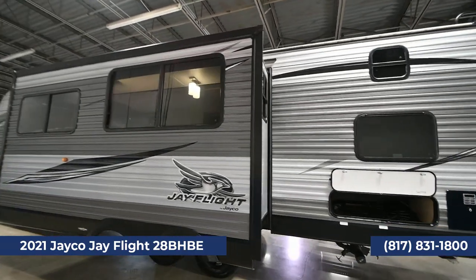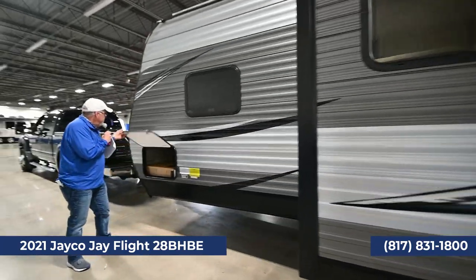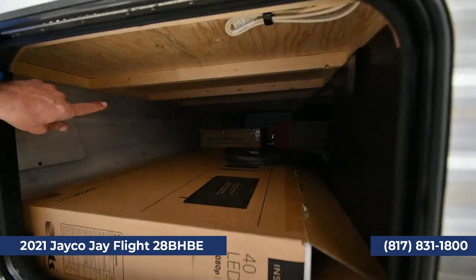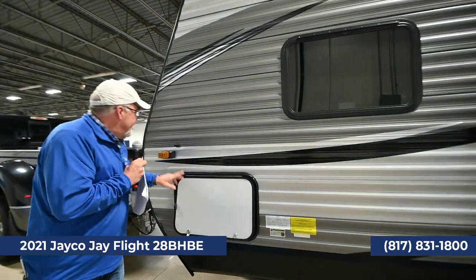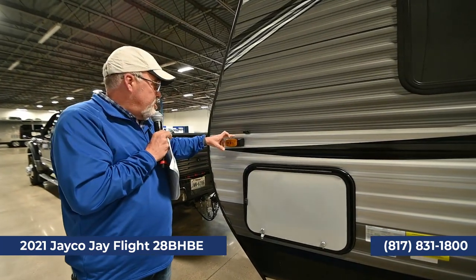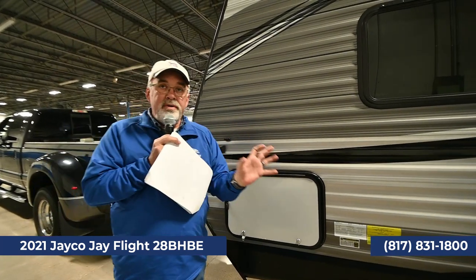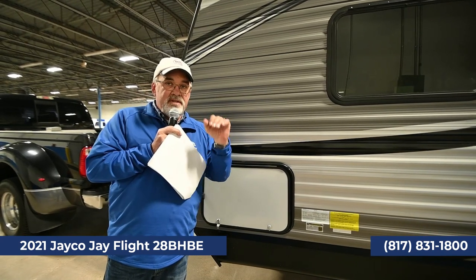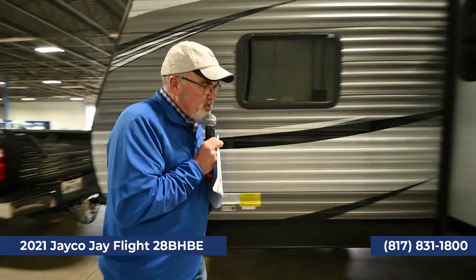Here's your pass-through storage, the TV box, and the grill I was telling you about is right back there — we help you set all that up. This trailer is also wired for side cameras as well as a backup camera, which we can add on for you. It Bluetooths to a 5-inch screen that sits on your dash, so you can see left or right whichever way you're turning. Super cool safety feature.